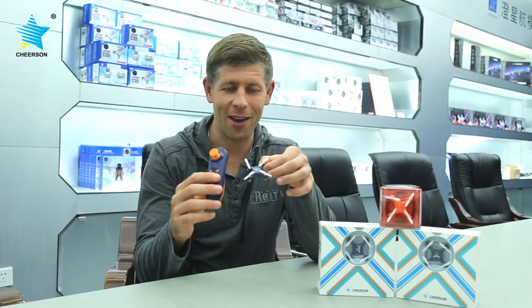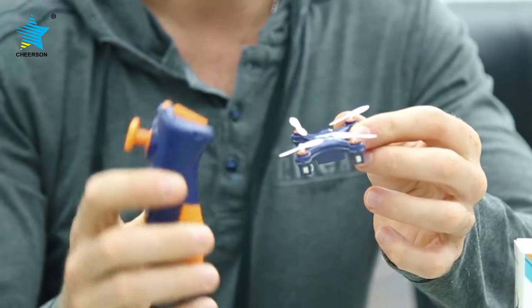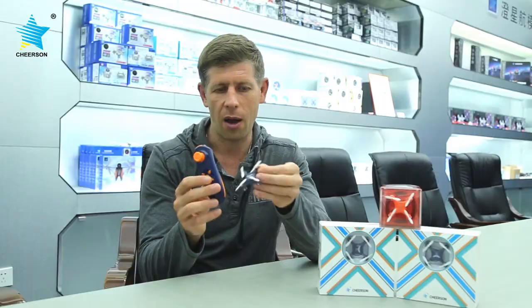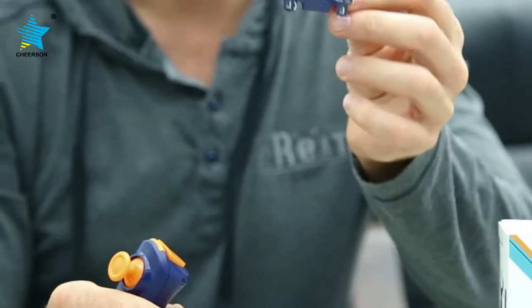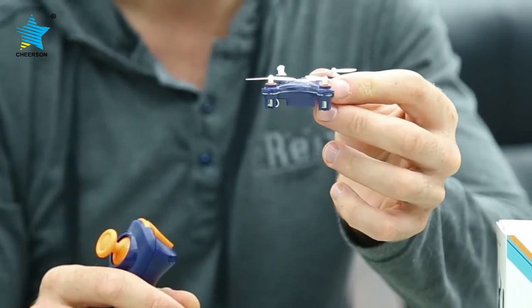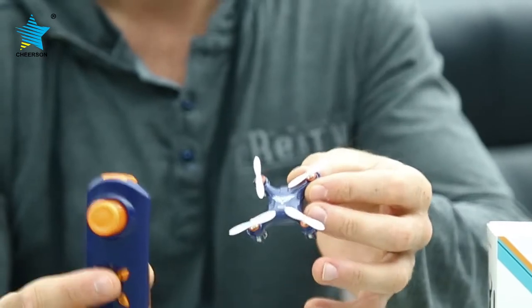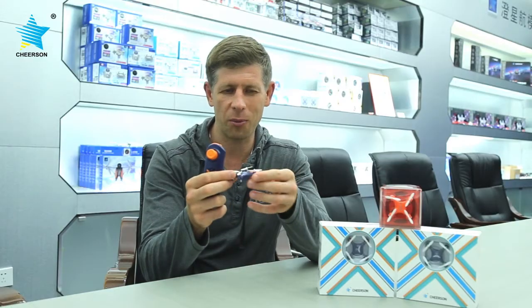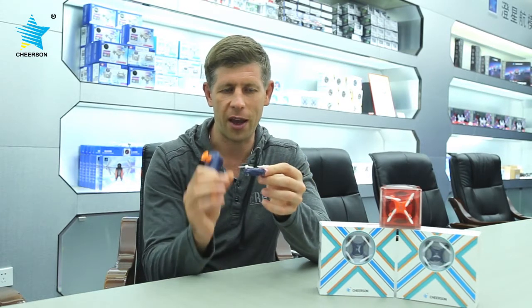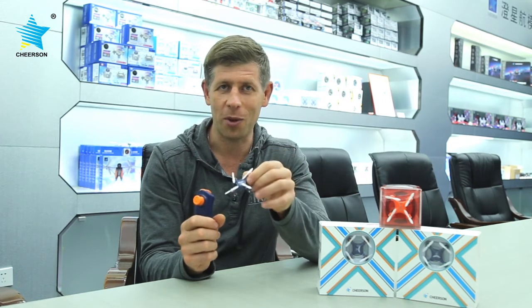The CX-10 SD with its gravity sensing controller — if you have kids or are looking for a gift, I believe it will be a very perfect, very accessible price gift with lots of fun. I should admit it was not too difficult to fly with the altitude hold; pretty easy to control. The size and weight allow for very nice and smooth flying.